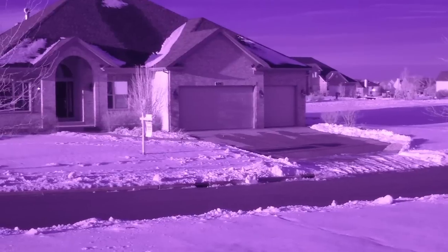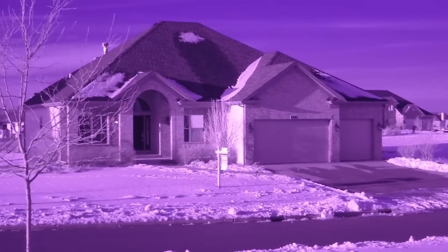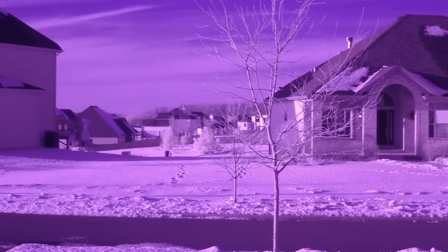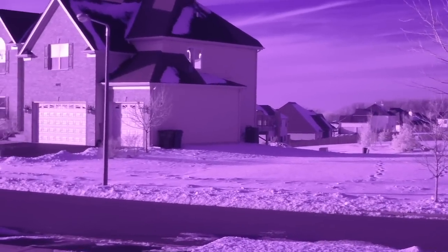Here's the T700 modified by Monetronic in an outside shot — blue sky, snowy day, kind of cold out. This is picking up the infrared coming from the sun, obviously absorbing on all the different materials.